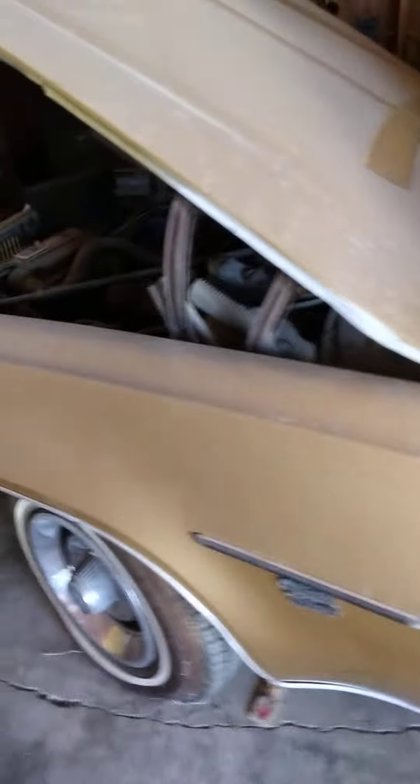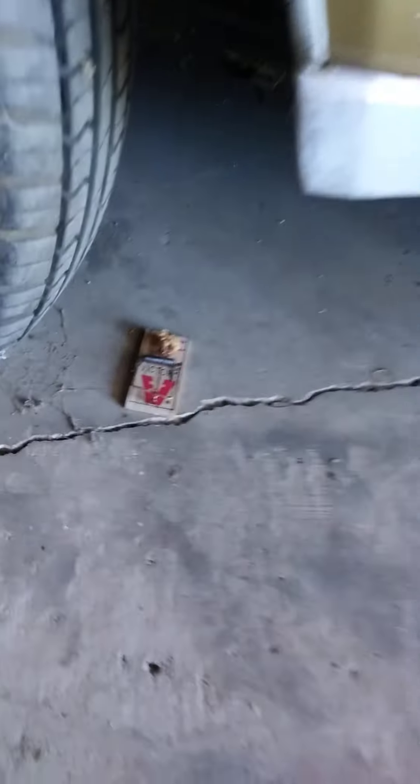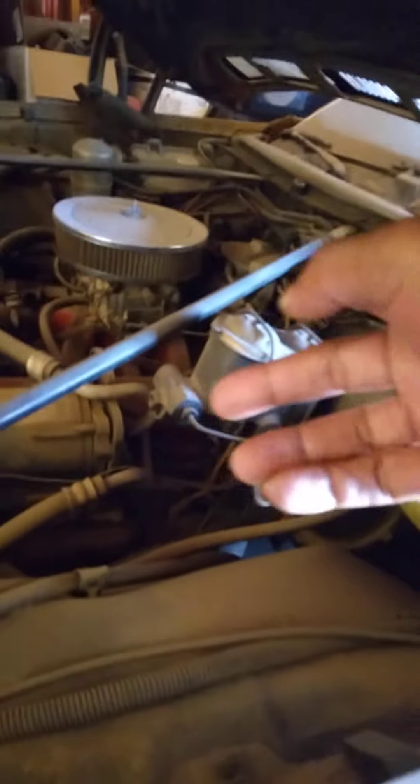We should pull this out next week, probably pull it out of the garage, wash it up, go get a battery. As you can see, I got a mouse trap on here. Can't get near any of this stuff. I gotta pull this out, do some work on the carburetor, and then I think this will be ready to go.